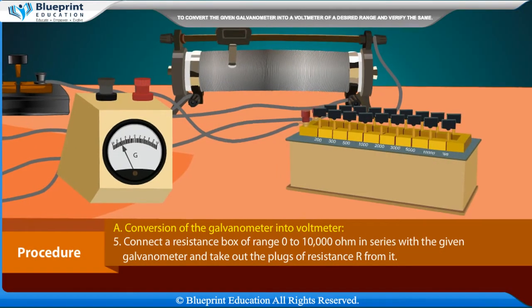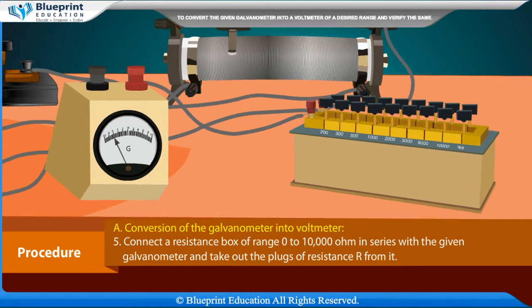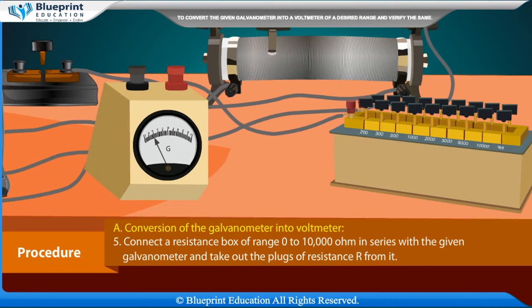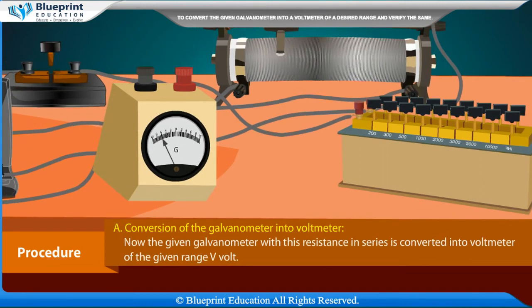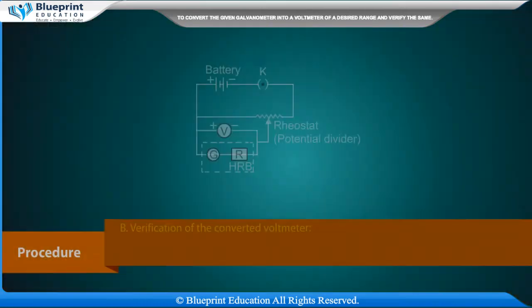Connect a resistance box of range 0 to 10,000 ohm in series with the given galvanometer and take out the plugs of resistance R from it. The galvanometer with this resistance in series is now converted into a voltmeter of the given range V volts.